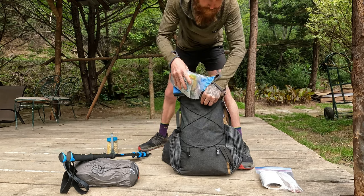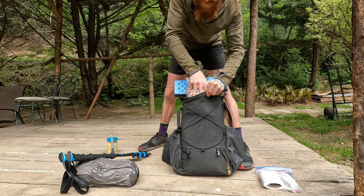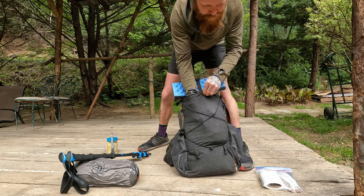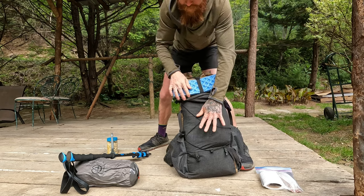Next up, a full day's supply of food organized into a small Ziploc, which I will stuff into the front stretch pocket for easy access during the day.